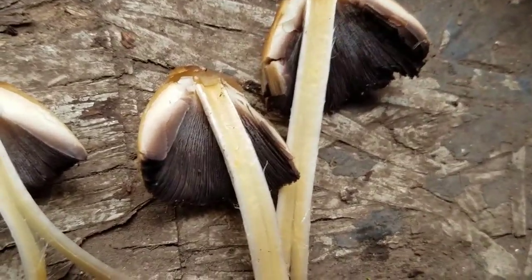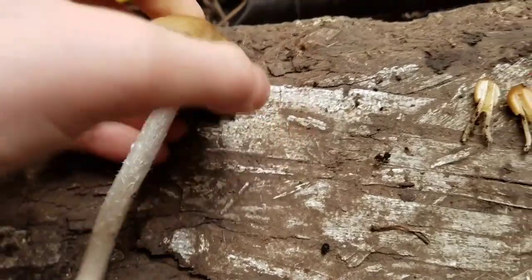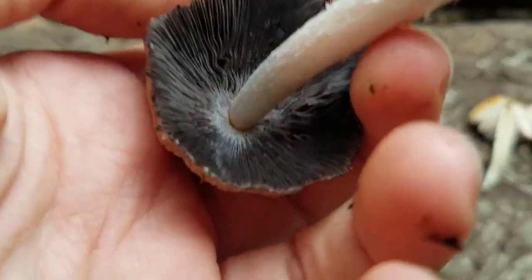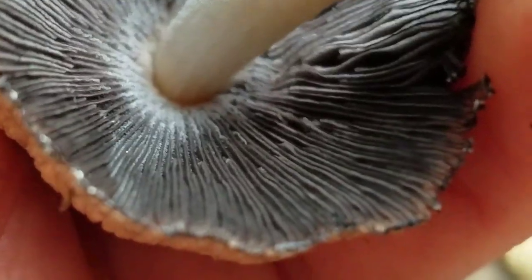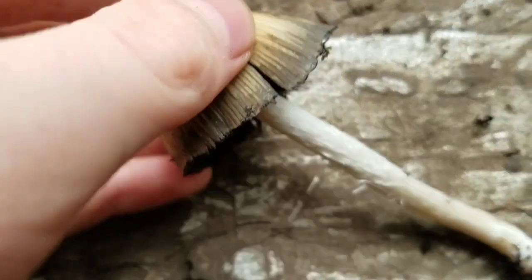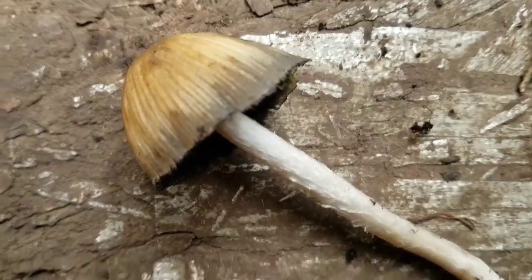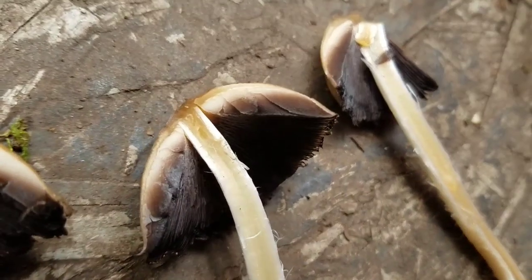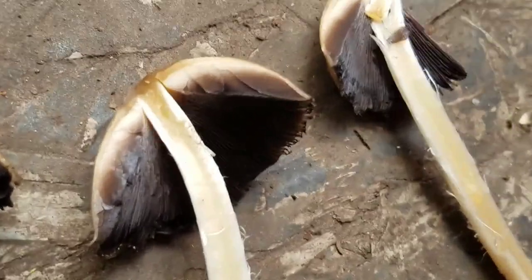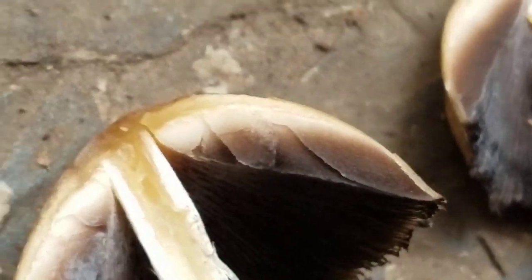But what happens when the Inky Cap mushroom is even older? This is an even older Inky Cap. If you look at the bottom, you can tell that the gills have completely changed color. They're black closer to the edge of the cap, and they're grayer further in. You can even see that the edge of the cap is starting to turn black as well. And if you open it up, you can tell that the gills are really changing color. The inside of the gills is turning black, and it's almost completely to the very top.